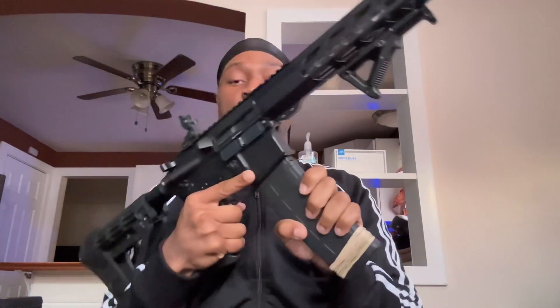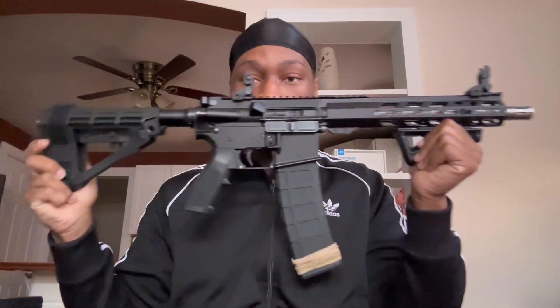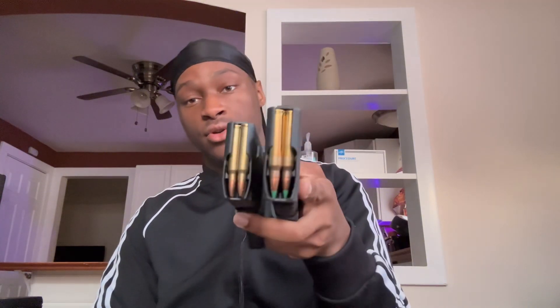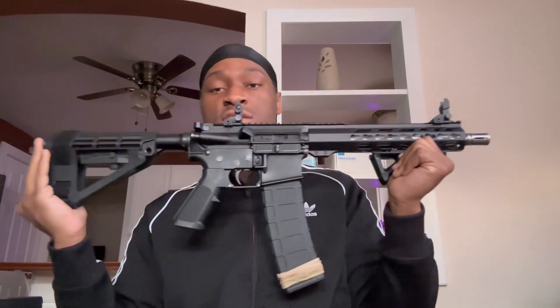Before putting the mag back in — look at this build, ain't she a beauty. I also got a mag coupling — two mags coupled together, two 40-round mags, one with green tips and one with regular .223. Something light for the AR pistol build, you know what I'm saying. Yeah, she's beautiful. All she needs is an optic.